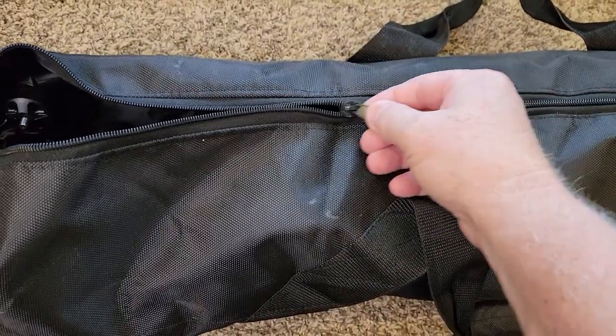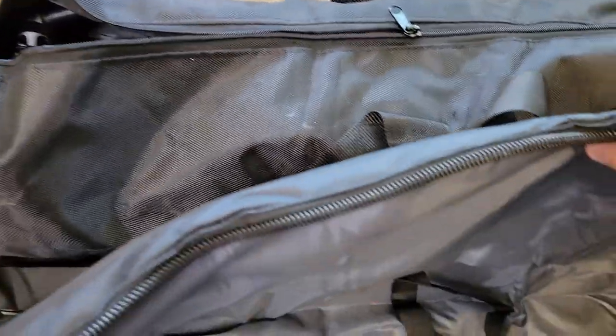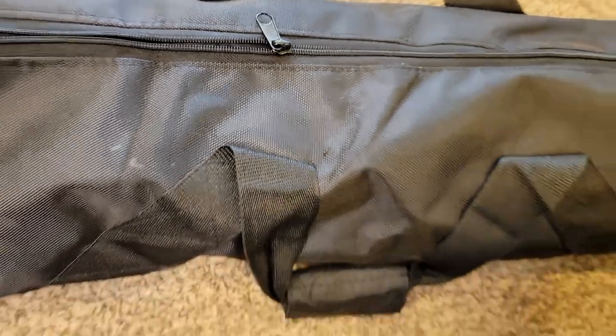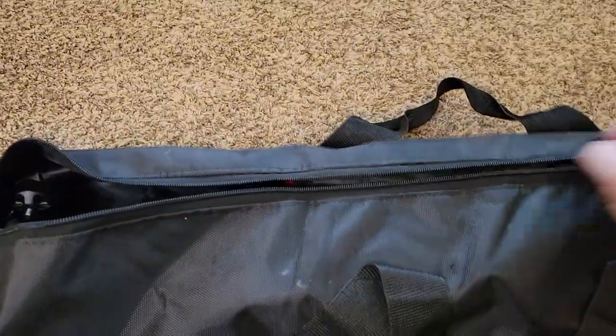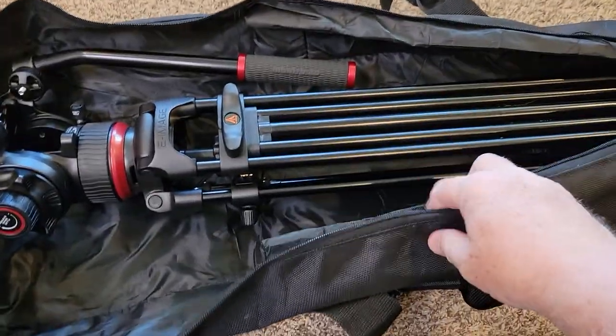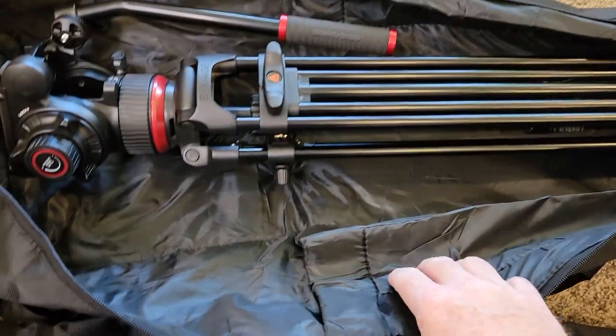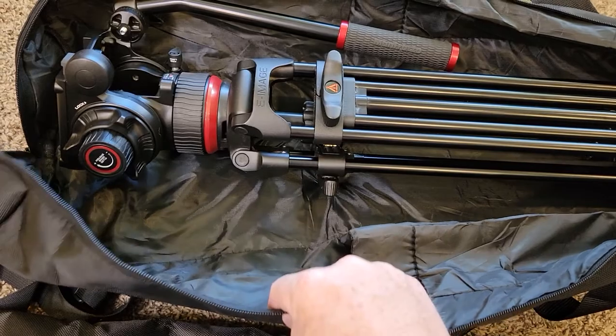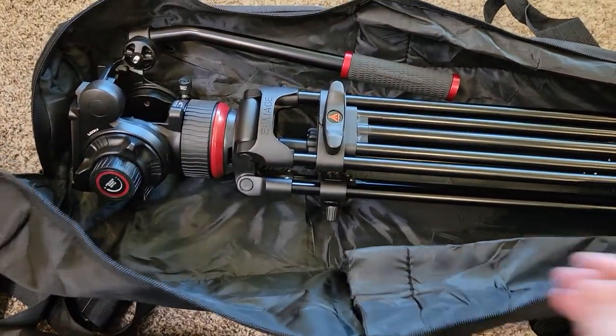So this is the one without the shoulder strap. The zippers feel okay, but the Hemtop zipper just feels heavy-duty in comparison. The HERSNET has these leg pockets where you can put stuff in. It's padded, but not very padded — not padded much at all.